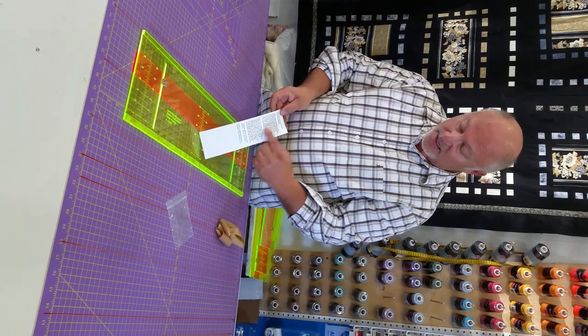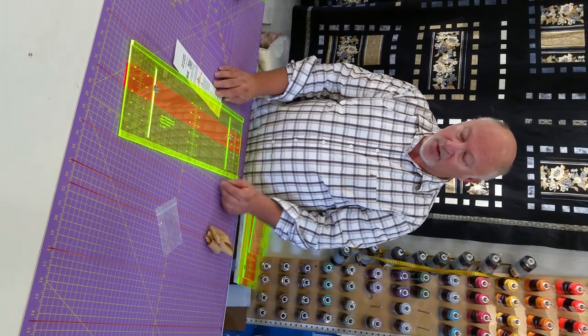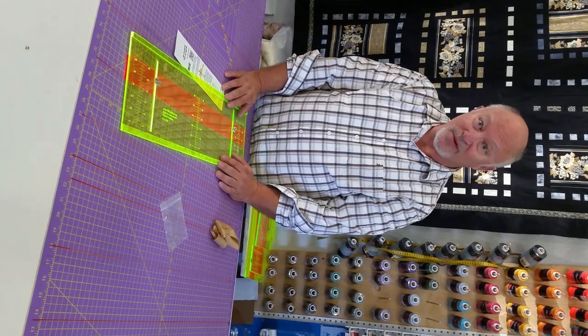On the back side it will tell you how to use our ruler. We appreciate you watching our video and you're more than welcome to watch our other video that has the six-inch ruler on how to use it. Have a great day and thanks for buying from us.